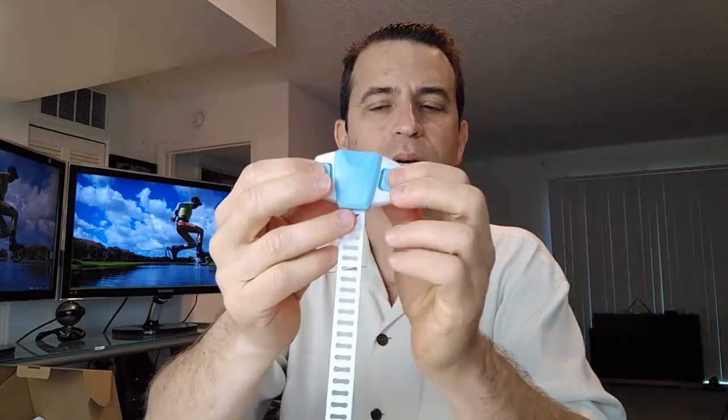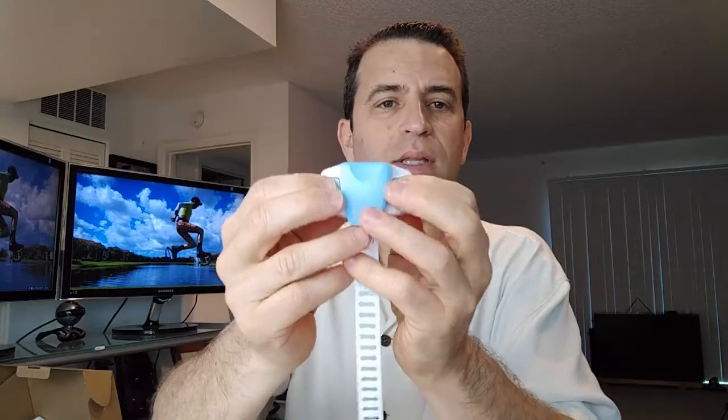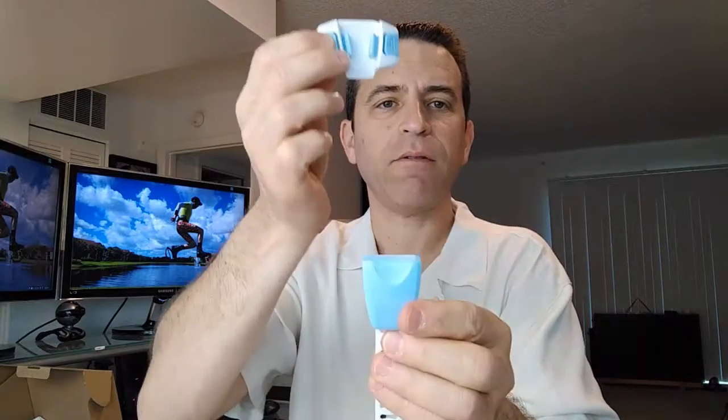So let me show you and demonstrate this. First of all, this has two buttons here to release it. You press these two in and it comes right off, then it locks back in place. You push on both sides. One push won't open it — you have to push both, and that will release it.